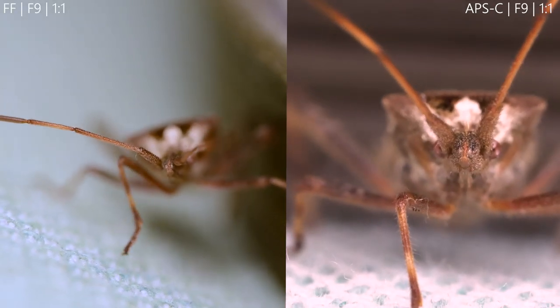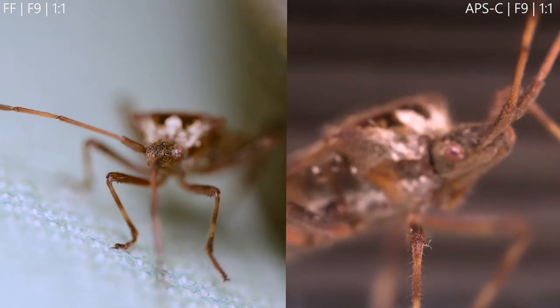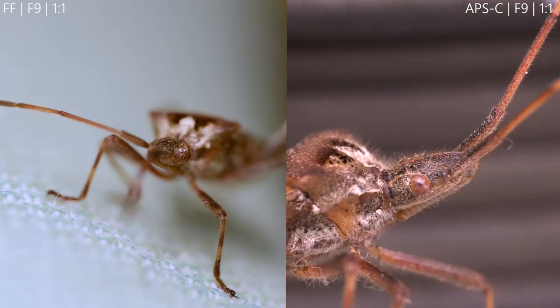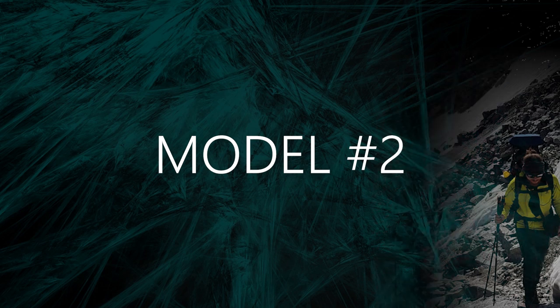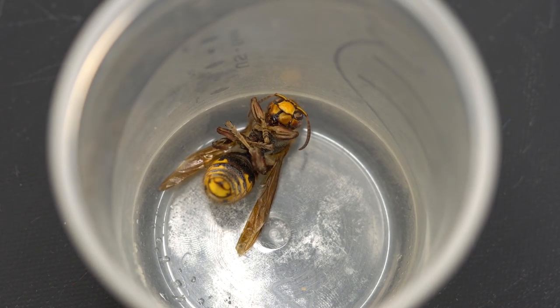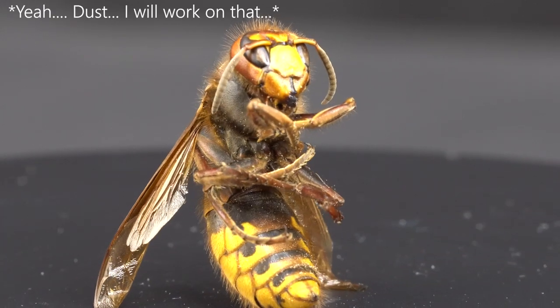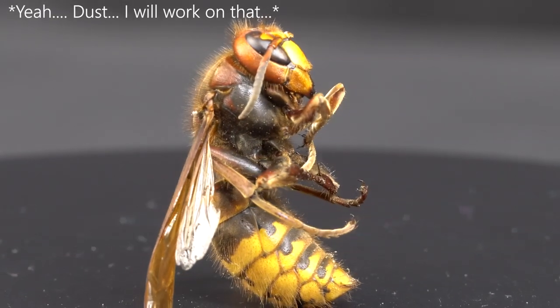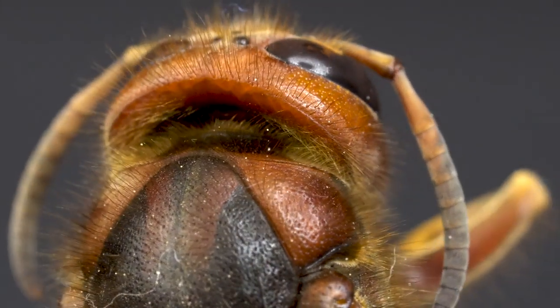Here both cameras are filming at one-to-one magnification, meaning a focus distance of 28 centimeters. You'll notice that the field of view and depth of field is totally different. Marco found model number two dead in his garden last week — a giant hornet. These shots were taken with the APS-C sensor. Creepy or beautiful? What do you think? Please leave a comment below.